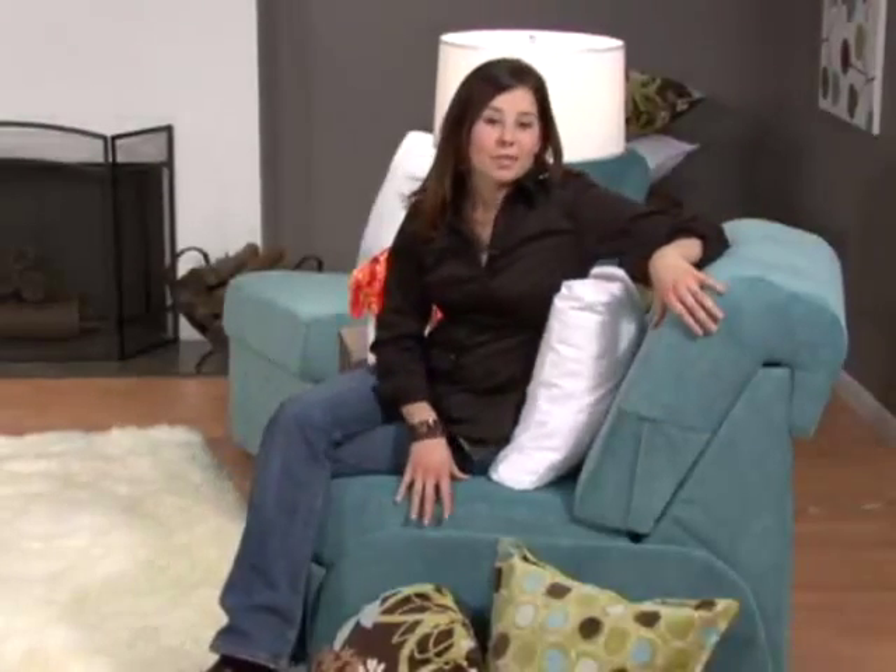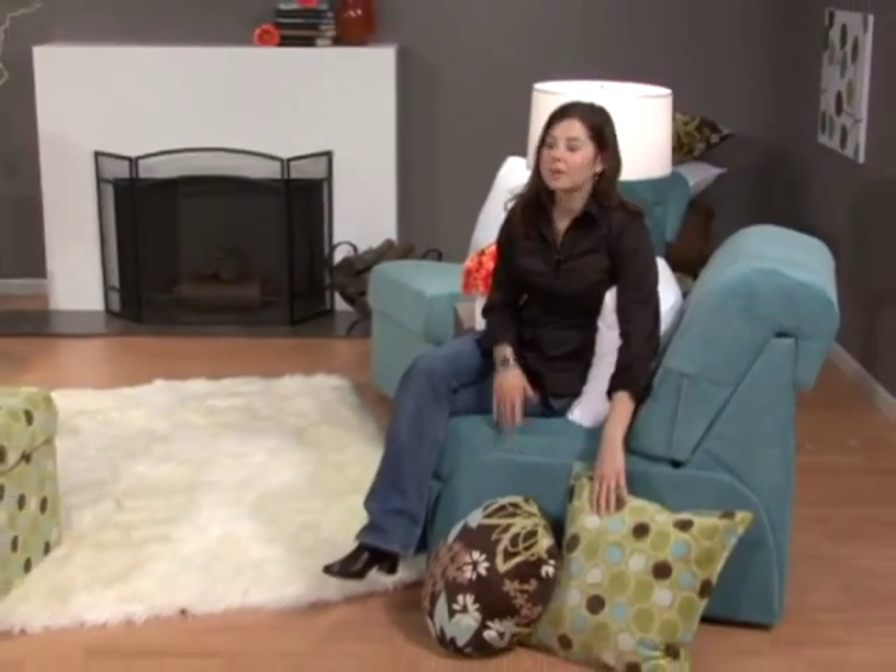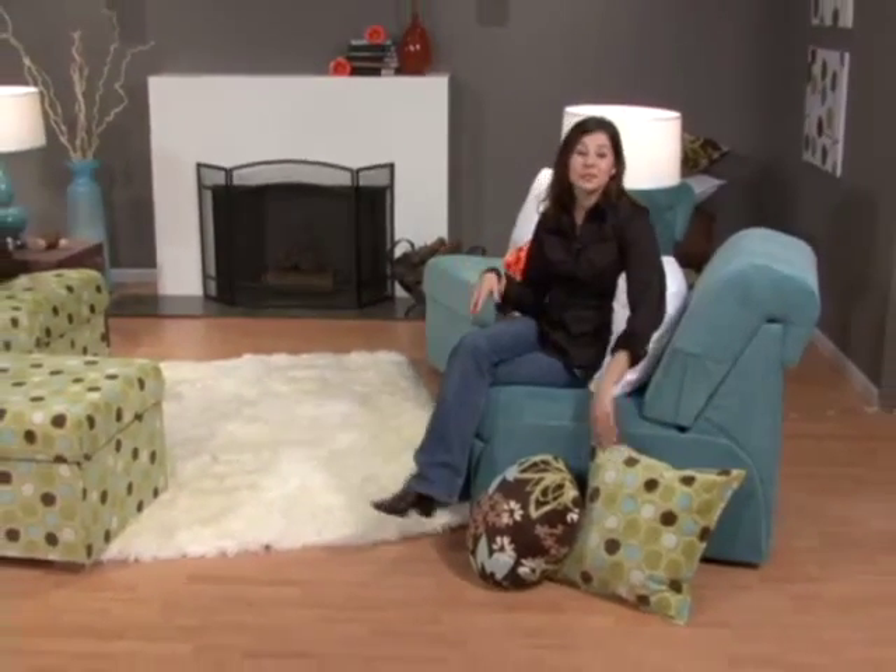The chairs, too, are armless sectional units. These are in our Fairview aqua fabric. They're a nice complement to our Ella citrus fabric that we used over on the sofa. Both are machine washable.